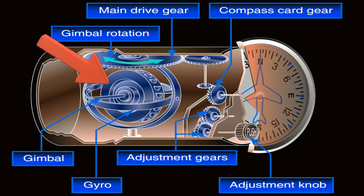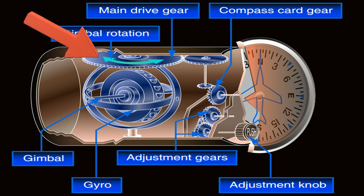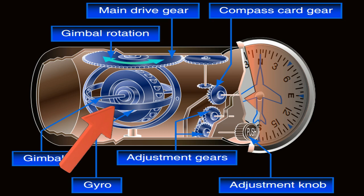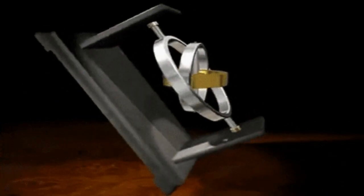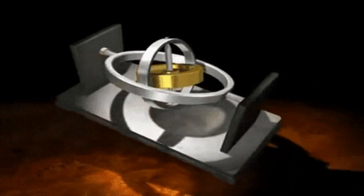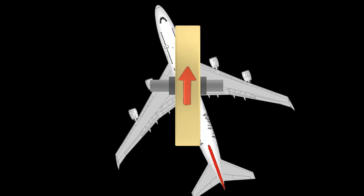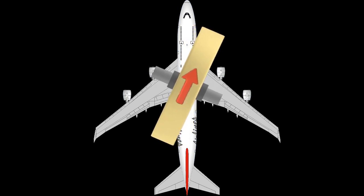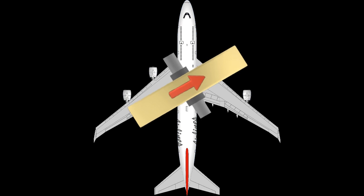The instrument contains a gyroscope, which is powered by either the suction pump or an electric motor. The gyroscope is placed vertically, and the frame is free to rotate in the vertical axis. The frame is connected to a series of gears, so that as the frame rotates, the gears turn the compass rose. Note too that the knob also controls gears that turn the compass rose. The gimbal allows the gyroscope to remain vertical when the aircraft is banking. As described in the gyroscope video, one of the properties of the gyroscope is rigidity, which is where the gyroscope tries to remain in the same position in space. When the aircraft rotates, the gyroscope tries to remain pointed in the same position. This, in effect, means that as the aircraft turns, the gyroscope will rotate inside the case, turning the gears, and therefore the compass rose.